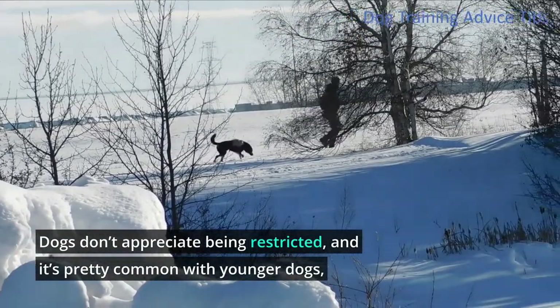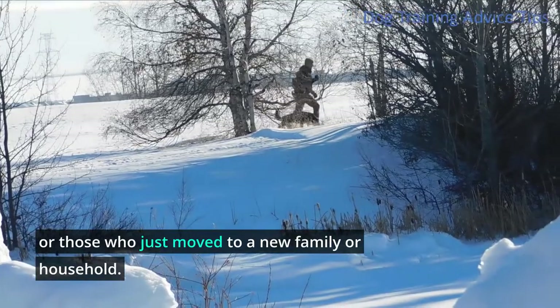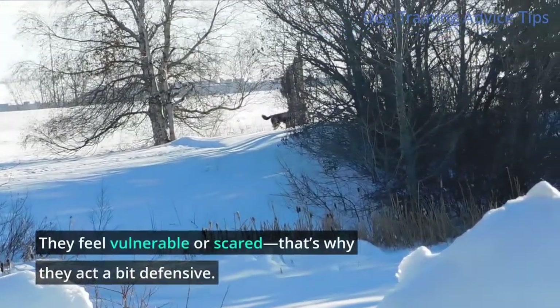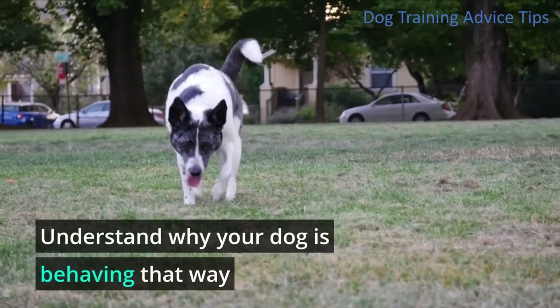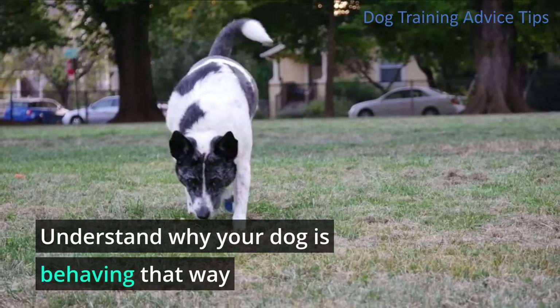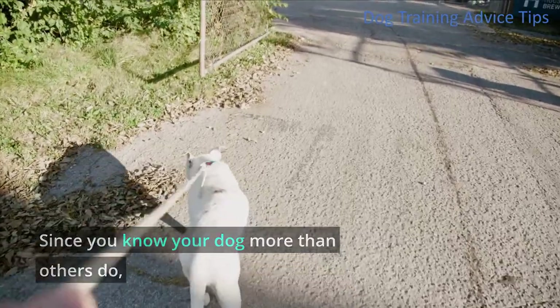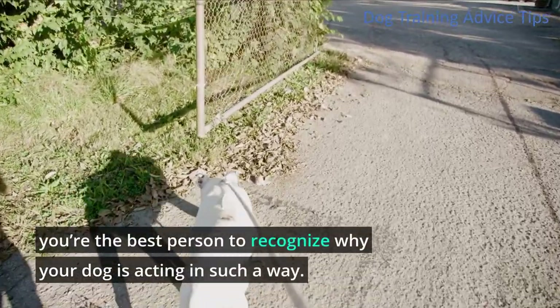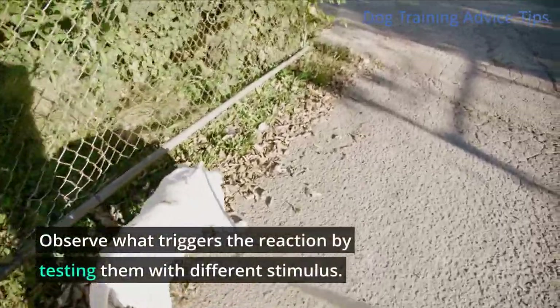Dogs don't appreciate being restricted, and it's pretty common with younger dogs or those who just moved to a new family or household. They feel vulnerable or scared, that's why they act a bit defensive. Understand why your dog is behaving that way. Since you know your dog more than others do, you're the best person to recognize why your dog is acting in such a way. Observe what triggers the reaction by testing them with different stimuli.